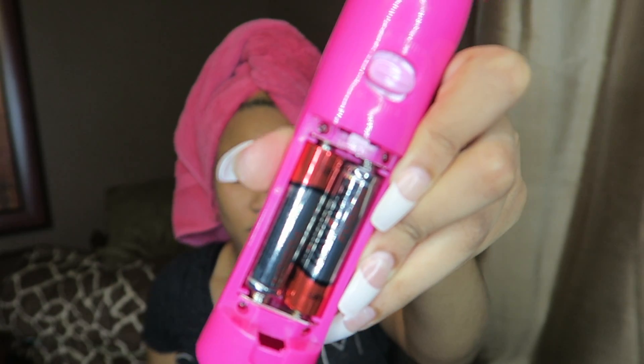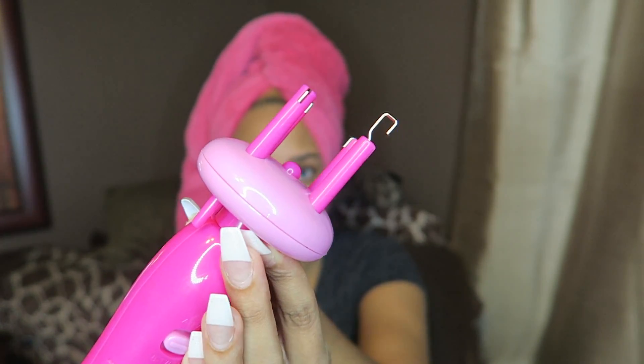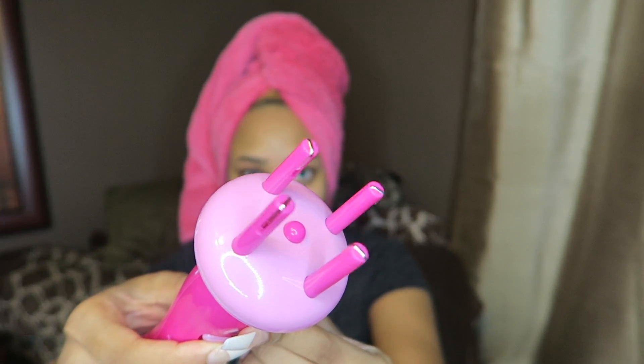I've already put the batteries in — it needs two double-A batteries. Like I said, it has four prongs and you just lift one of them up and stick your hair into the individual pin, and it holds your hair down while it's being twisted. There are four prongs but I'm only going to be using three; maybe one of these days I'll try four. When you push the up button it's a twirl — the individual prongs twirl — and the bottom button is 'B twist,' which is a full twist around.